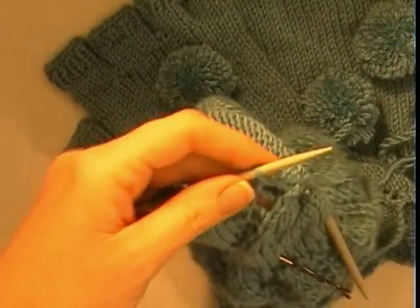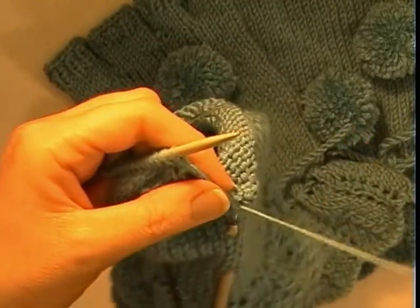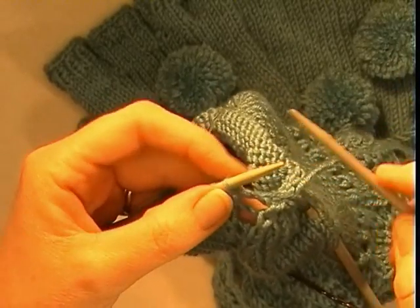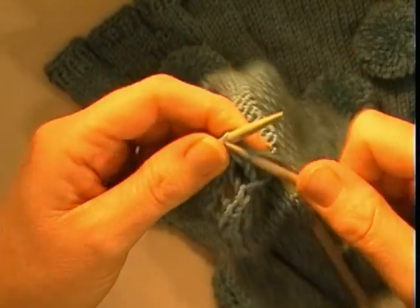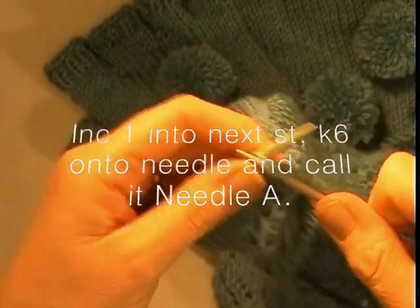With my 15 stitches I am going to increase to 16. I am going to make one by knitting into the back of the next stitch, and then I am going to knit 6.